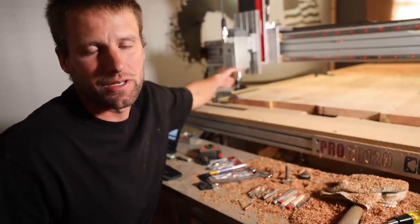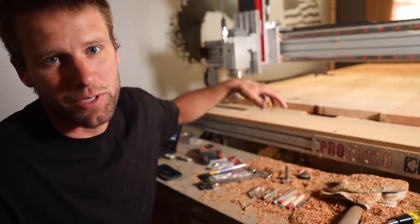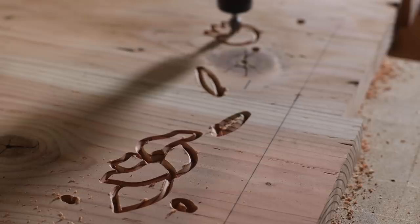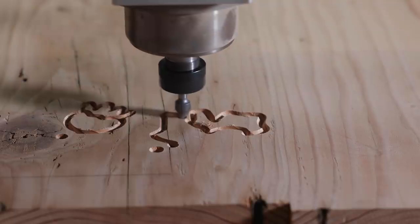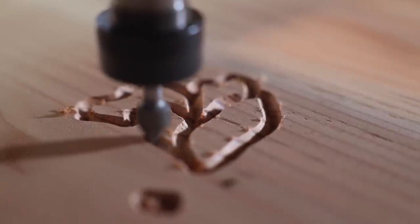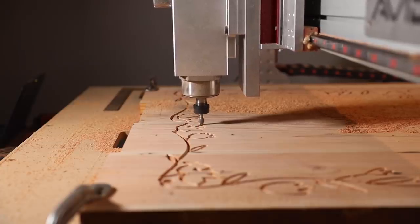I didn't know how this thing was going to mill — it's pretty soft wood and I bet it's going to chip some. I'm just going to run it nice and slow and see how it goes. At least I have the underside to work with if I really need it. Here goes nothing. I was actually really happy with how it milled. I didn't think it would be this clean in the soft wood. I love seeing Kelly's sketch come out in the wood.